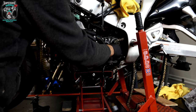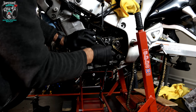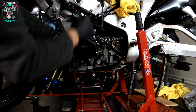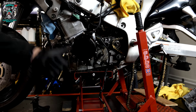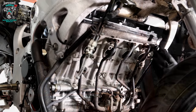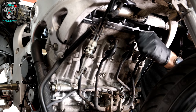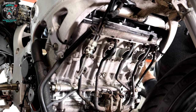Front sprocket on, torque that up, back wheel in, clutch slave cylinder and all that paraphernalia, throttle bodies, all the wiring, air box, and then sump — that's pretty much all I can do until the clutch and exhaust pipe turn up. We're making good progress and very soon I'm going to run out of things to do while I wait on these parts. It's all going to plan so far.